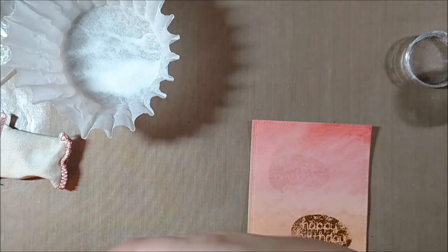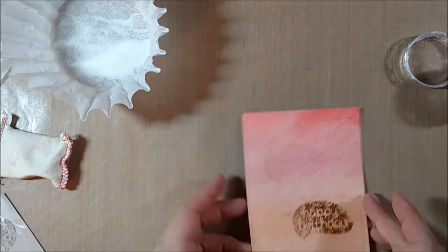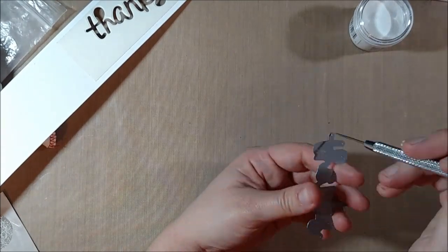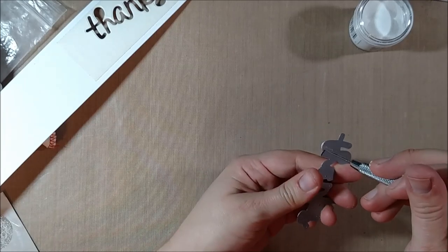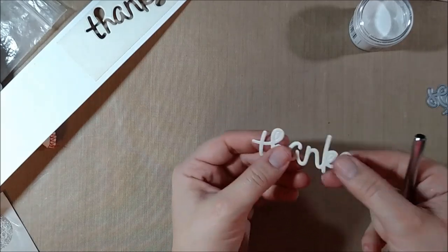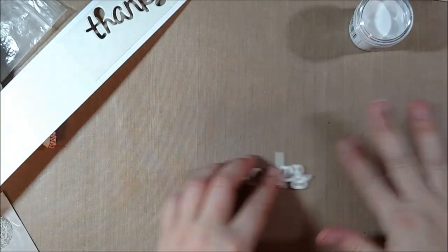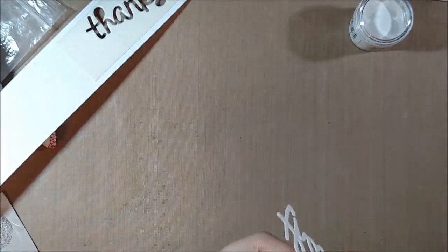I could see that if you were going for a distressed look that might work. Because VersaMark is a sticky ink, I also wanted to see if pure VersaMark would pull off the foil at all. Once that didn't work, I decided to try another method because I wanted to show you at least one successful way to use foiling without having to purchase an expensive machine.